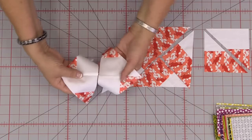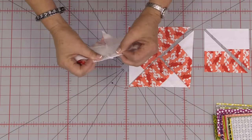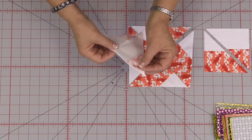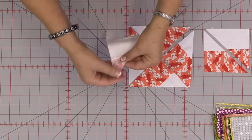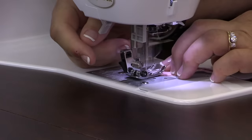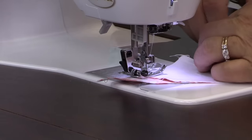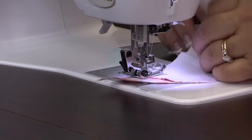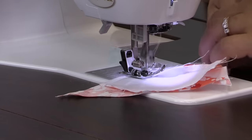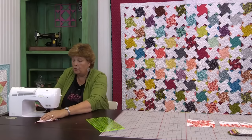We want them to lay nice and flat. When I'm talking about nesting, what I mean is when you put these two seams together, these pieces right here are going to lay right in next to each other and you can feel with your fingers that there's no room in between the seam. So now we're going to sew this whole middle block right down here, sewing a quarter of an inch right down the side. Most important is to make sure that middle lines up — it nests really nice. And there's our one block.